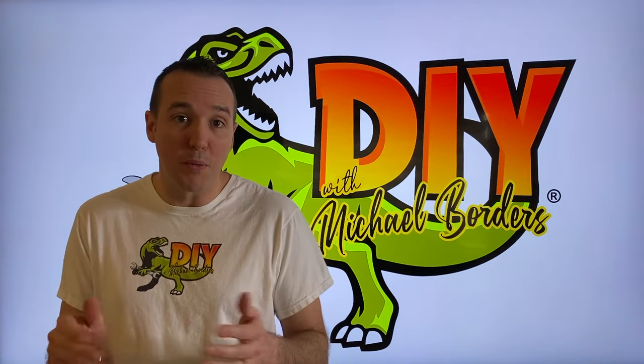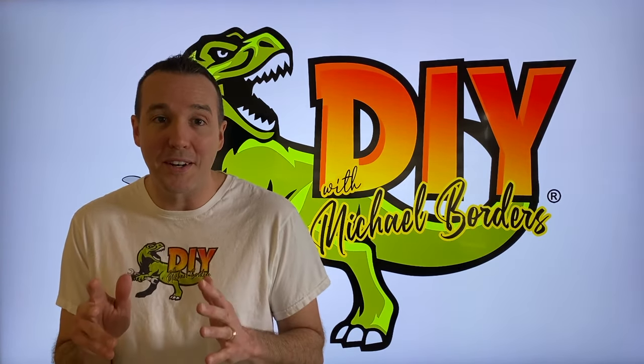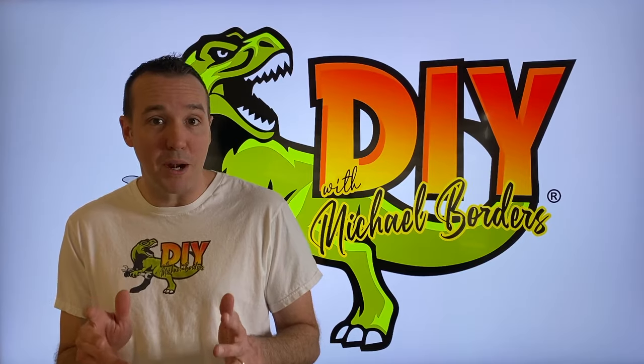Hey, what's up DIYers? Mike Borders with the Mike Borders channel. Thank you for watching. We're talking boats today. We've got an Alpha 1 Gen 1 Mercruiser outdrive. We are doing a ton of work to it. However, in today's video, we're going to focus on the brand new sealed gimbal bearing design.